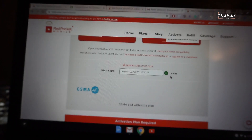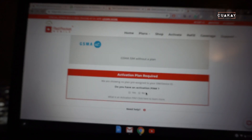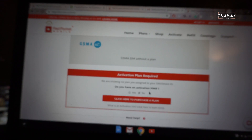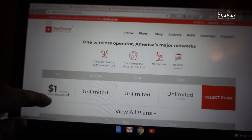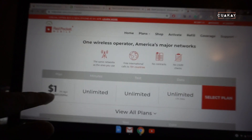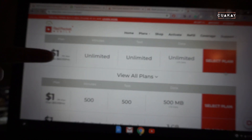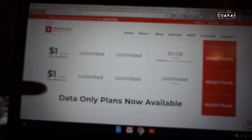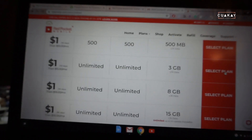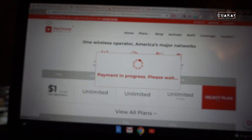There's a green checkmark — it says it's good. It shows no plan and asks if I have an activation PIN. I click no, then 'Purchase a Plan.' It better be a dollar — and yes, it is! I'm selecting the unlimited plan. It's the best one: $60 normally gets you everything unlimited, but right now it's a dollar. Let's go!